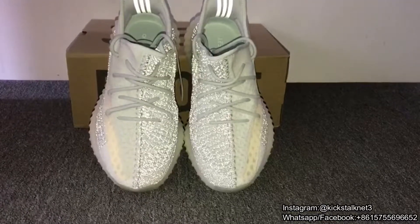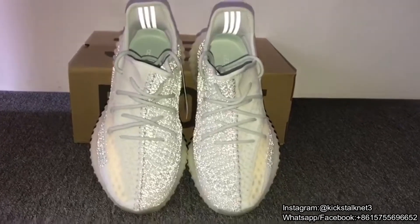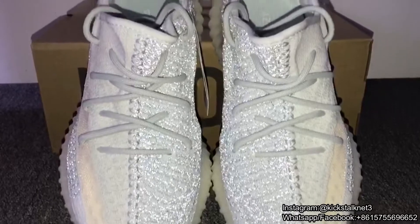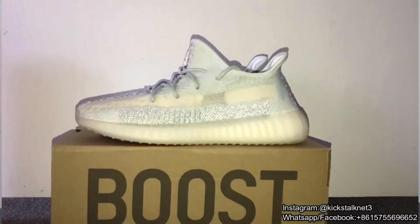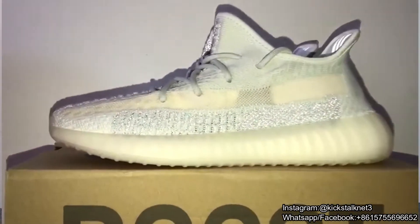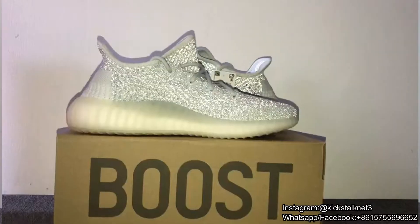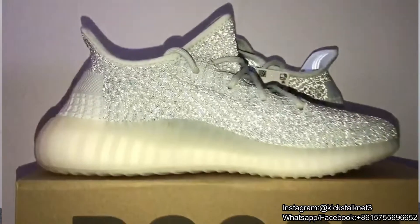Let me show you guys the visuals under the camera flash. You can check the colorway — so gorgeous. I love this colorway so much. Really gorgeous, right?